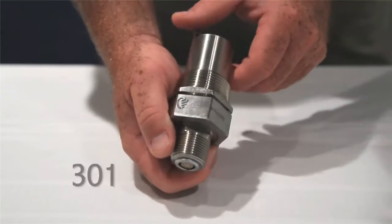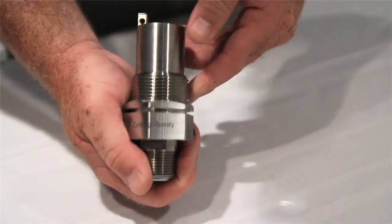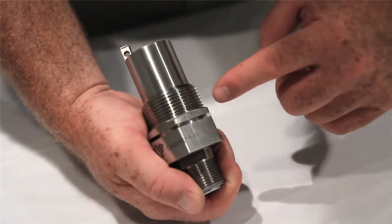The following video will give you an overview of our inline and in-tank process viscosity sensors. The compatible inline 301 sensor is ideal where threaded connections are desired. The 301 sensor mates directly to a tee or pipe with standard one and a quarter inch NPT ends.